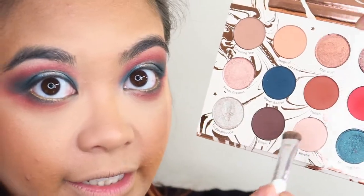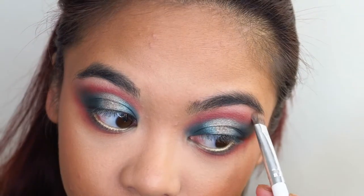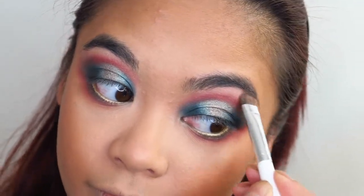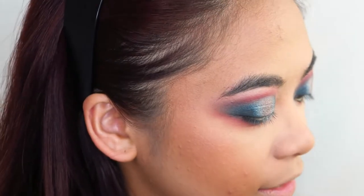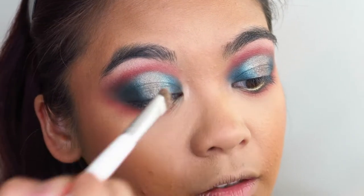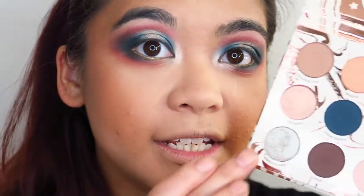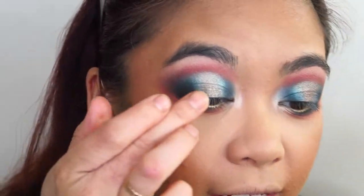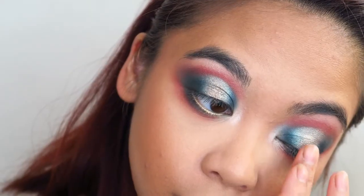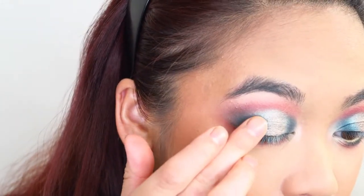I want to redefine my underbrow highlight, and while I'm at it, I'm going to use that as a bit of an inner corner highlight as well. I'm just taking some of that shade Sweet Dreams and patting that on the center of my eyelid — which you probably won't see anyway unless my eyes are closed. Just taking my finger back into that shade Mermaid Boy and redefining that on the halo.